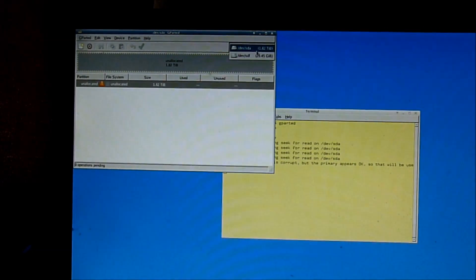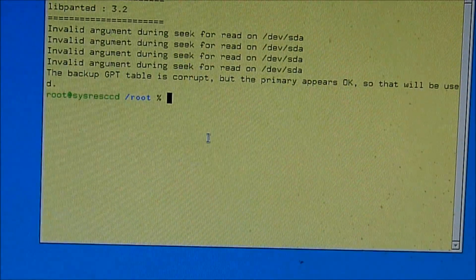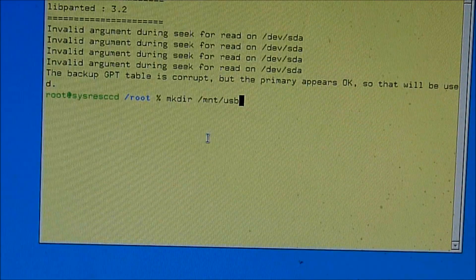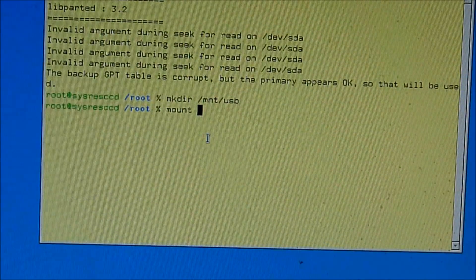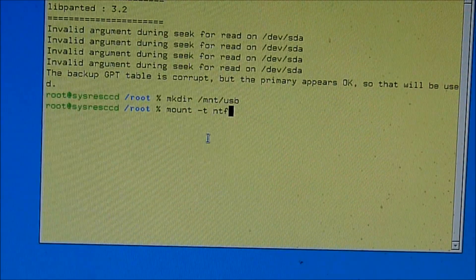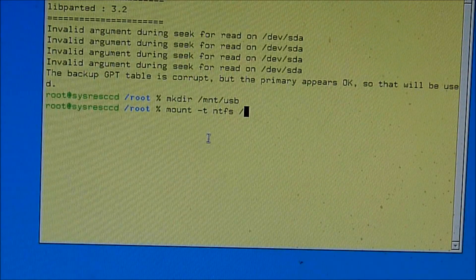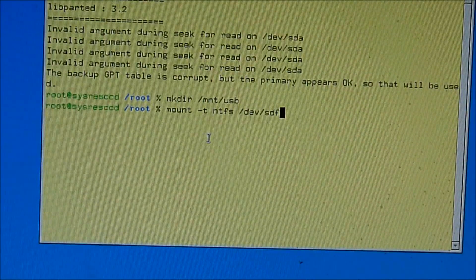Okay, look at this one — SDA and SDF. So mkfs.ntfs, mount, minus T, NTFS, /dev/SDF1.